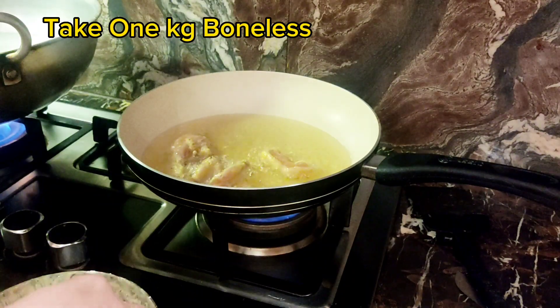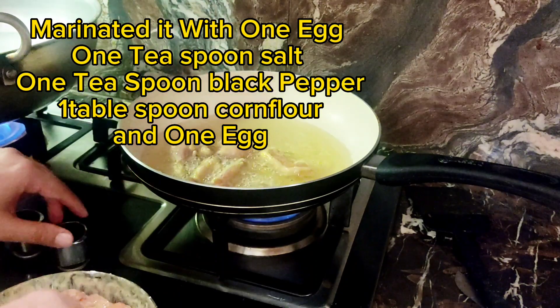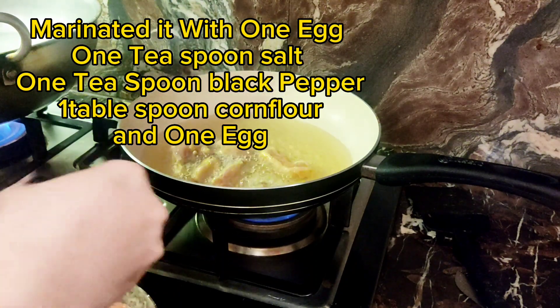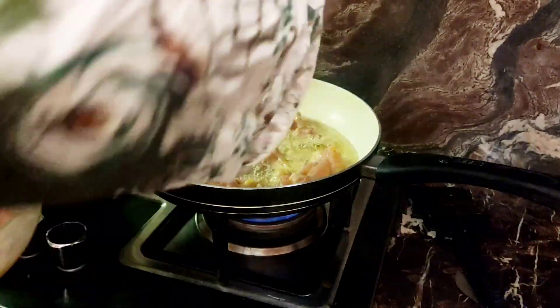Take 1 kilogram boneless chicken. Marinate it with 1 egg, 1 teaspoon salt, 1 teaspoon black pepper, and 1 tablespoon cornflour. Then deep fry the chicken until it turns golden.